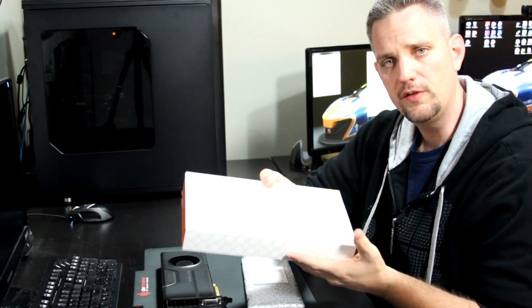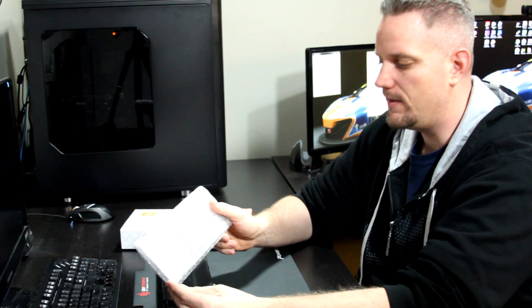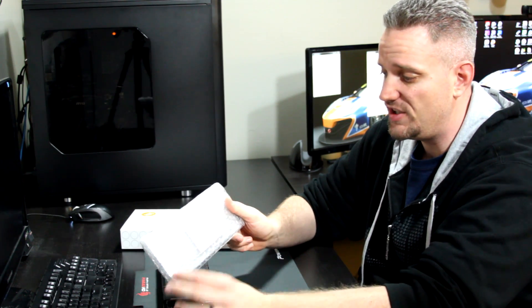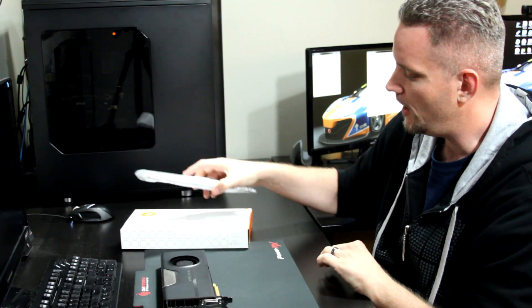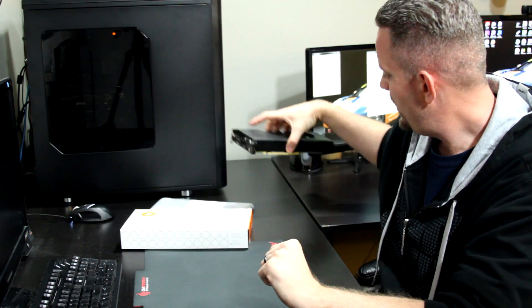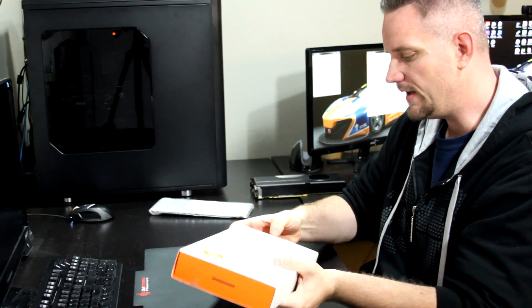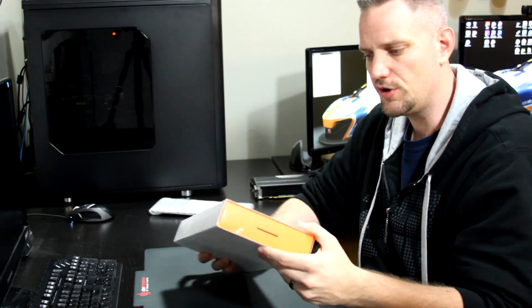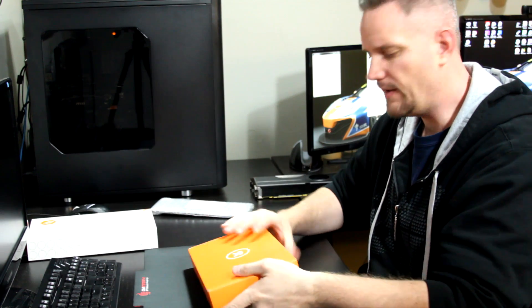So we're going to go ahead and take a look at this block. That's a pretty big box for a full cover water block. EK also sent me the EK FC 780 GTX Ti back plate in black. So we're going to put a back plate on there as well, which is kind of new for me because I've never even put a back plate on any of my water cooled graphics cards ever. So we're going to do an unboxing here of the block, install it, see how the temperatures look before and after, and then give some final thoughts.